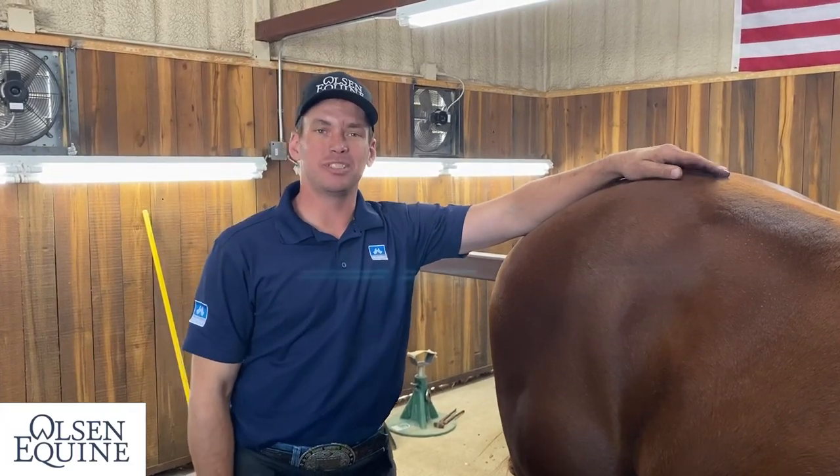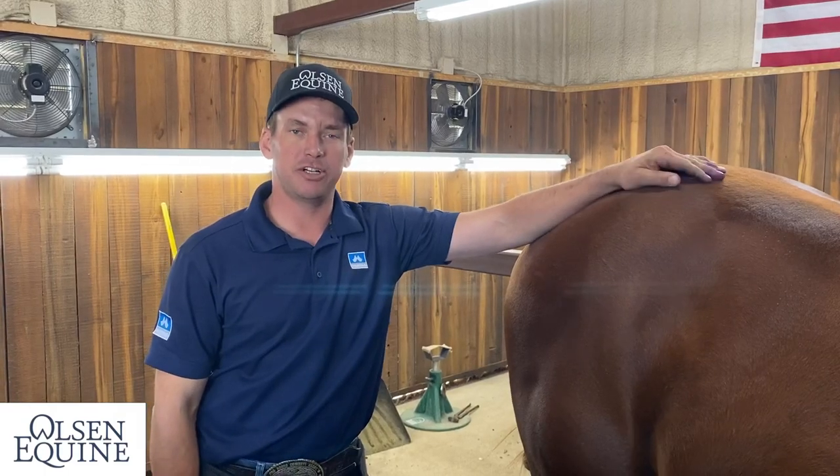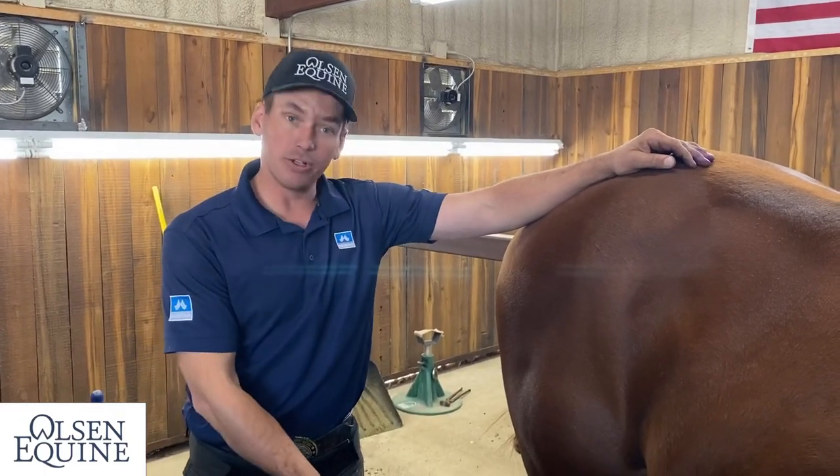Hey everybody, I'm Lee with Ol' Sneak One, and today I've just got a quick tip for you for making your life easier if you've got a horse that's very overdue like this one right here.